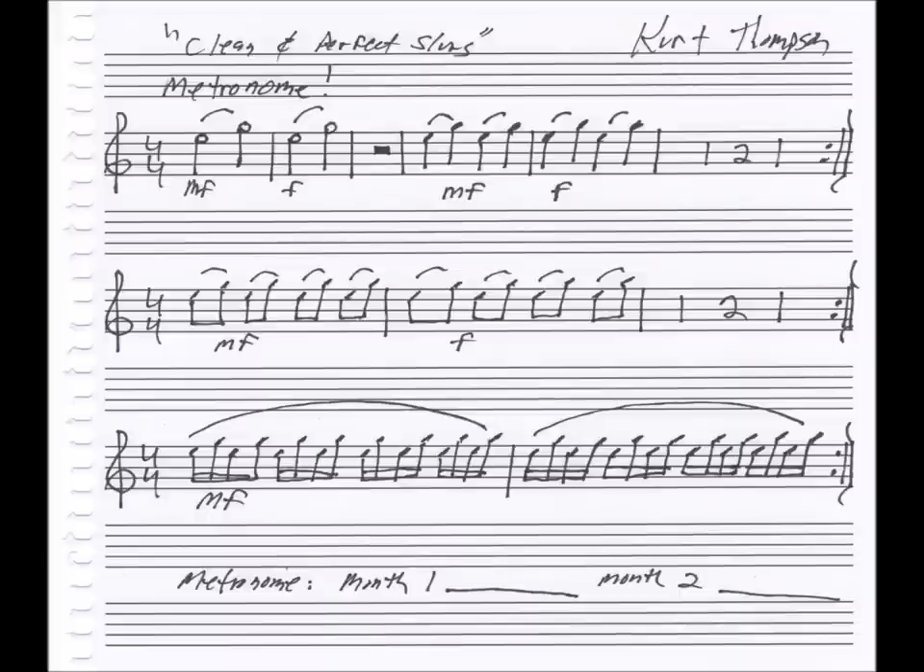We still have the metronome banging away at 120 — quarter note equals 120. It's the same format, so let's tackle this one. E to G, all open. First line, then the second line — eighth notes. Rest a couple measures, go back and repeat. And the last line is our good friend the lip trill.